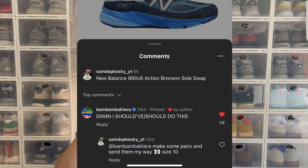I have like 150 followers so I get probably like 15 likes per post. I tagged Action Bronson and was just kind of chilling on my Sunday on Christmas Eve. I wasn't really on my phone, and then I looked at my notifications and saw that Action Bronson had commented and said "damn, I should have — slash — should do this," and I was like, wait, what?